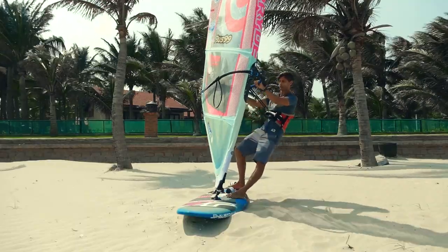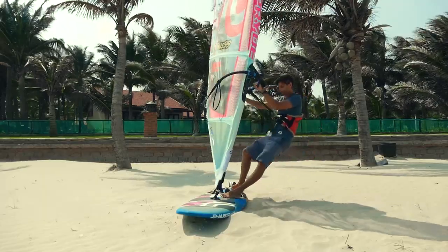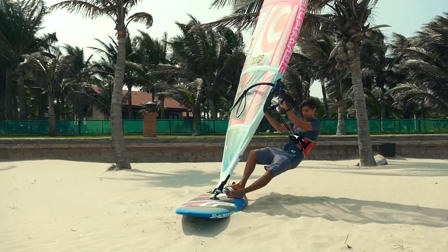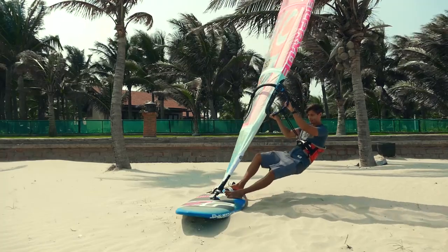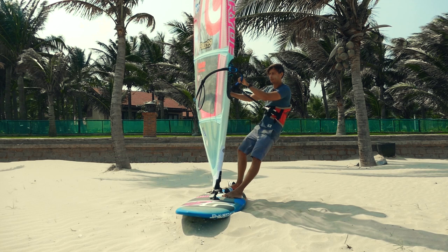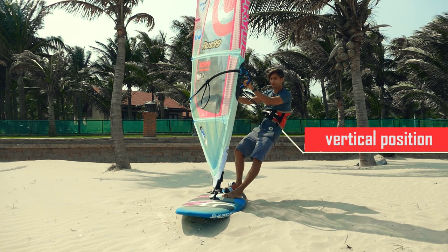Keep in mind that you should not remain in this position for a long time. When the gust comes after a couple of seconds, you should take the usual stance again, straightening your front leg and hanging on the sail. Even if the gust does not come, you still need to take the proper riding stance, but position your body more vertically above the board. This principle works on all stages of acceleration and when your feet are in foot straps, planing or not.